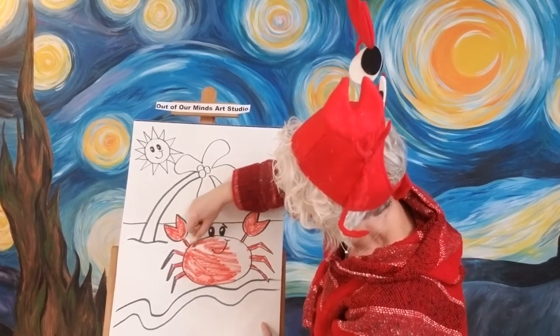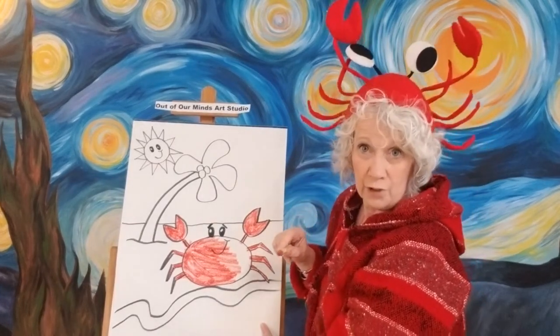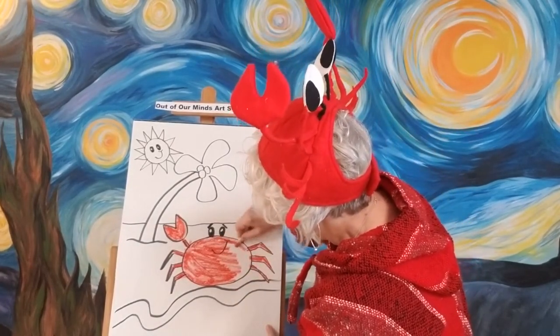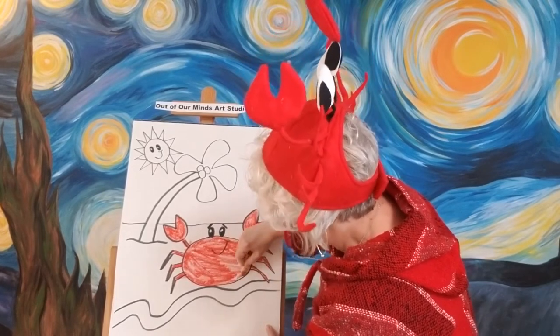We're almost done with our little crabby guy. Isn't it funny how when you're in a bad mood, somebody will ask if you're being a crab? Do you think crabs are always in a bad mood? This guy looks pretty darn happy — I don't think he's in a bad mood. I think he is quite enjoying being out in the sun.